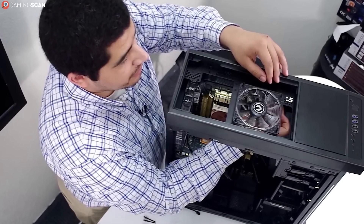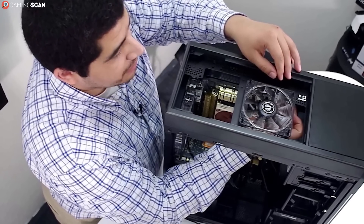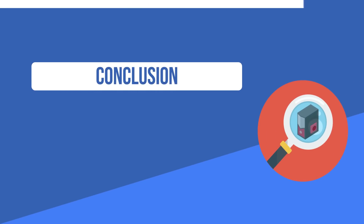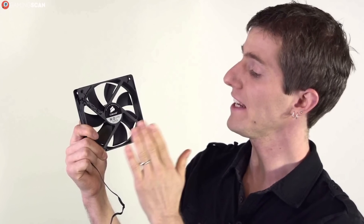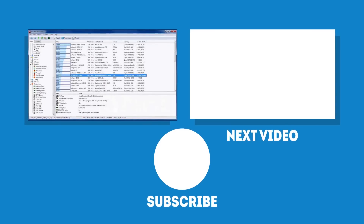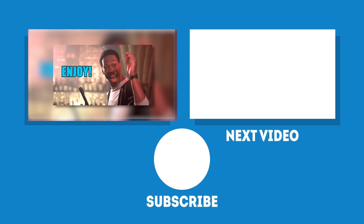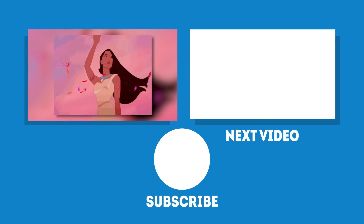And that's pretty much that. These aren't the only options out there, but if all you need to do is monitor the temperature every now and again, you don't need to bother with more powerful software such as Aida64. As always, we hope you find this video helpful. Don't forget to like and subscribe if you did, and we'll see you next time on Gaming Scan.